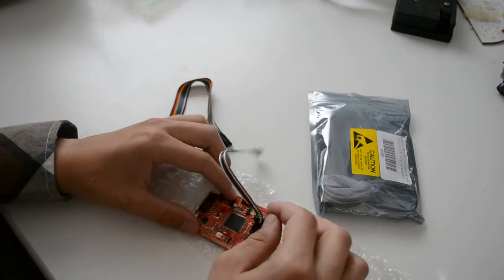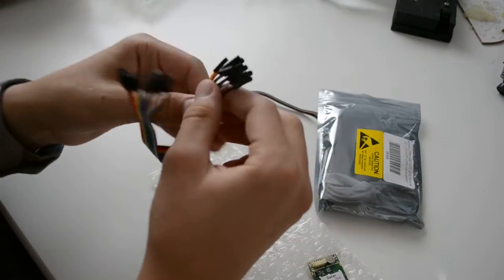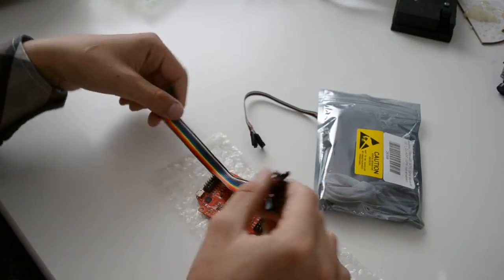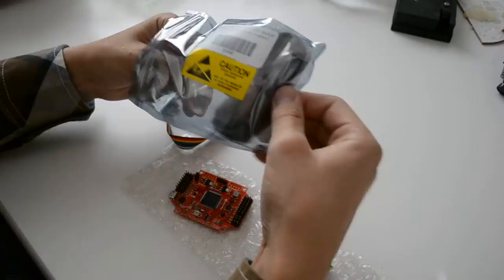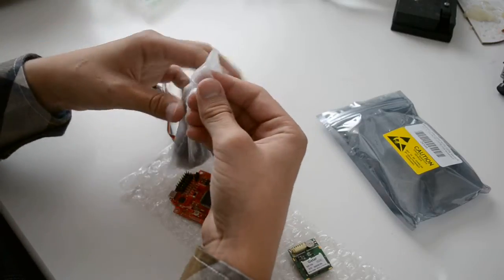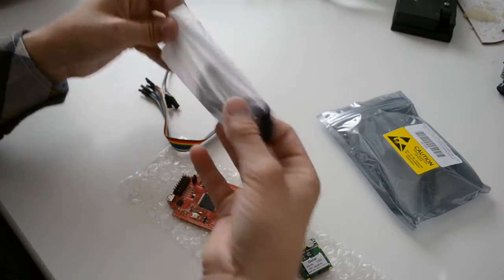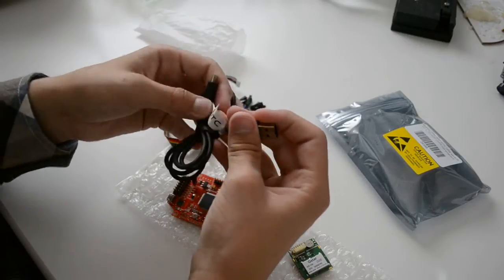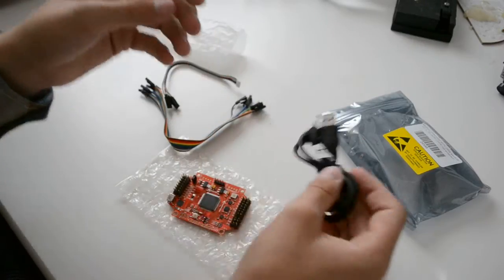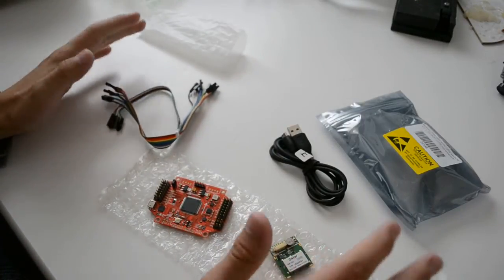We can put the jumper wires on wherever they should go. There are some other jumper wires for other connections, and something more in the box — which I believe is a USB cable. Yes, it's a USB cable from an HTC phone. That's what you get with the HobbyKing Multi-Wii Pro flight controller with the GPS module.